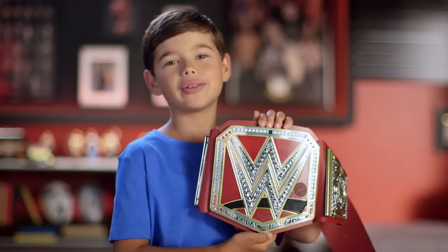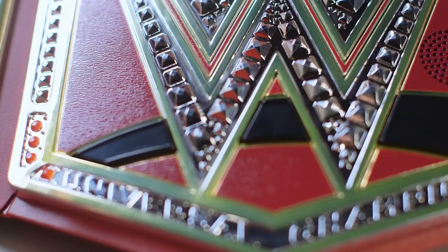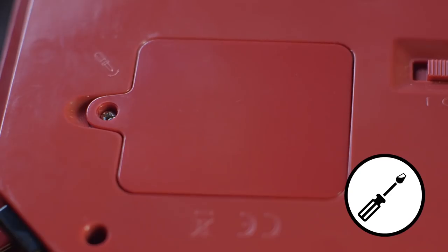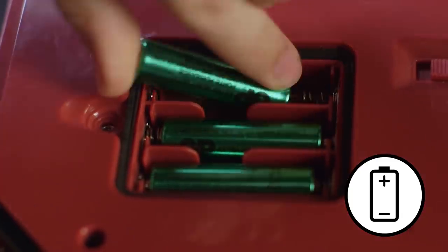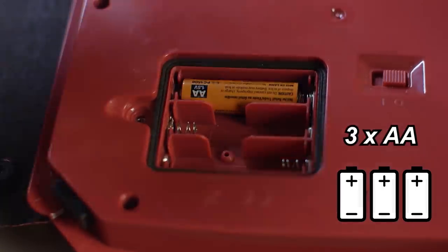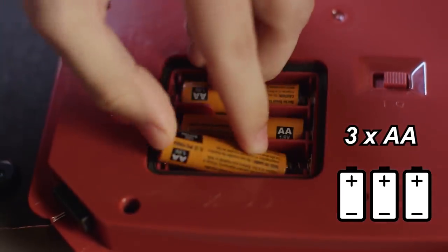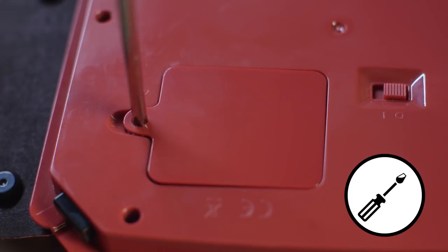The title comes with batteries for the Tremi feature, but you're going to want to put in fresh ones. Turn it over and remove the battery plate. Pop out the old batteries and replace them with the new ones. Then screw the plate back on.